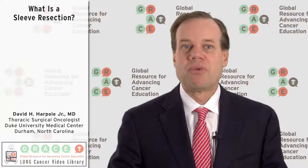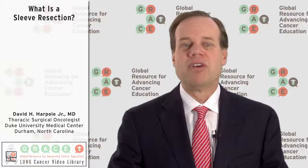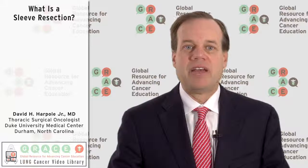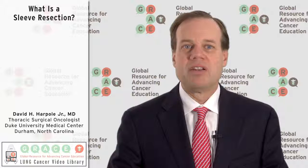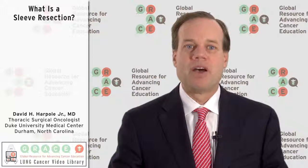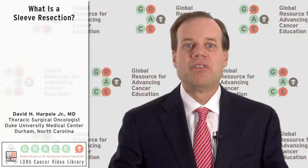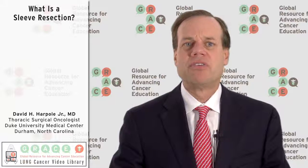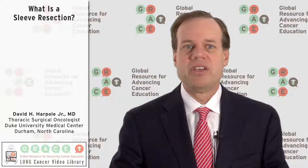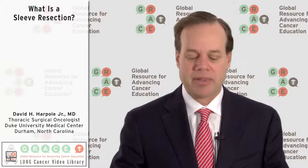Otherwise, their post-operative care is pretty much the same as any other patient, and their recuperation is very similar as well. I have found this to be quite useful in helping patients remove large tumors that are central, while salvaging a lot of the other airway. I generally draw pictures to show patients exactly what part of the lung we're taking out and what part we're sewing back together.